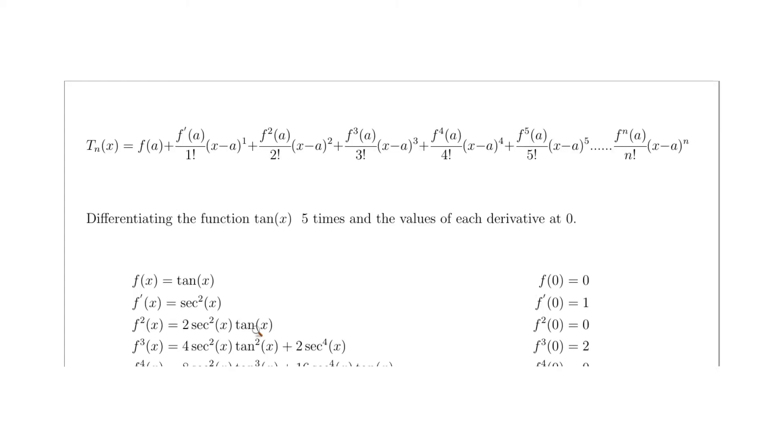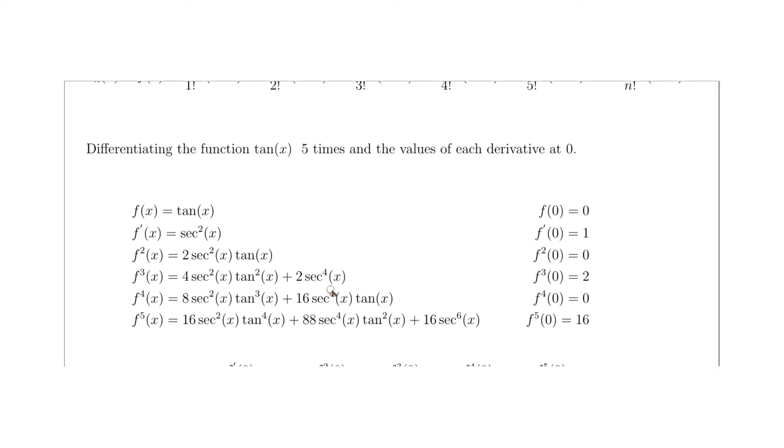The function is tan(x) and we know tan(0) = 0, so that's straightforward. Now for the derivatives: differentiating tangent — thinking of it as sine over cosine and applying the quotient rule — gives 1 over cosine squared of x, which is sec²(x). Calculating at 0: cos(0) = 1, so sec²(0) = 1 over 1 squared = 1. The first derivative evaluated at 0 equals 1.